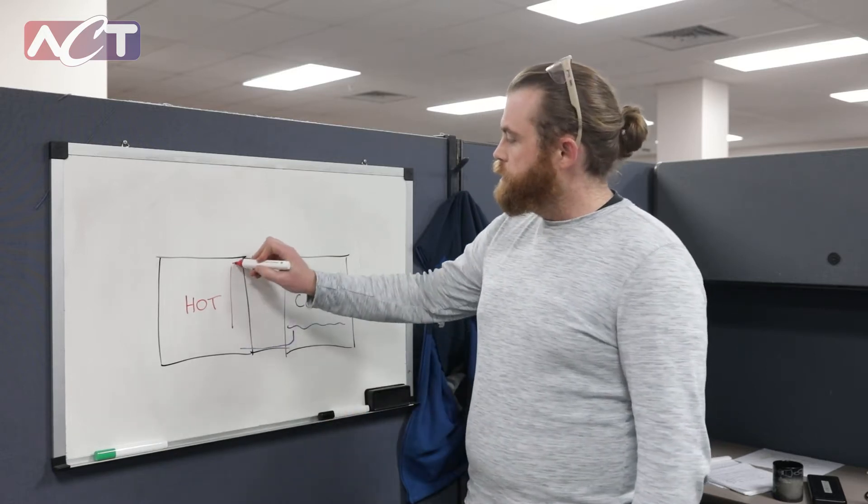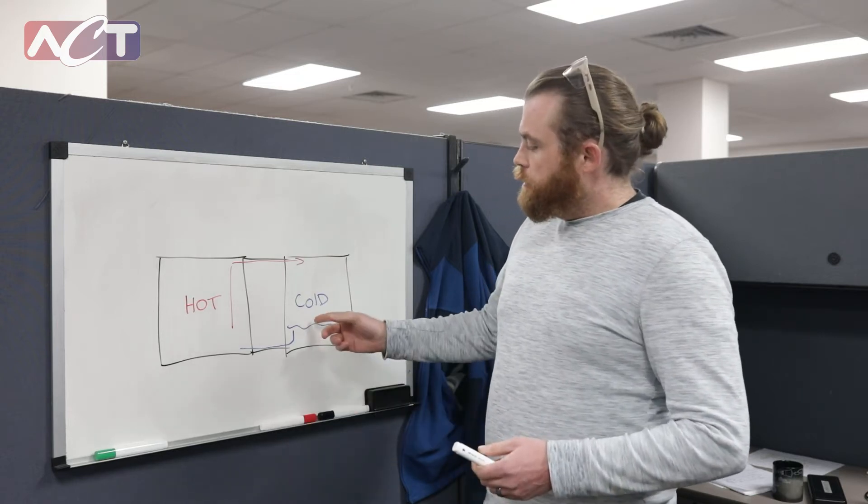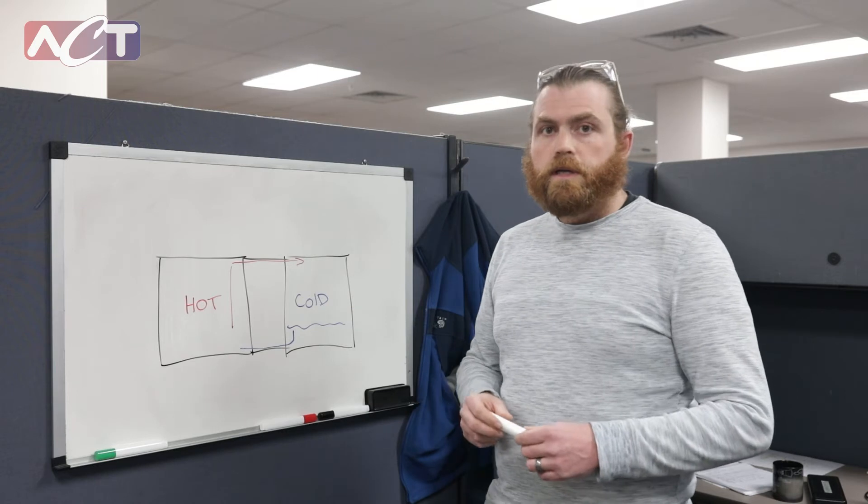which then gets evaporated and returned as vapor to our cold side. Gravity is our pump in this case.